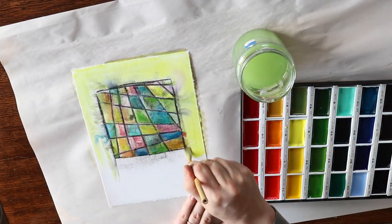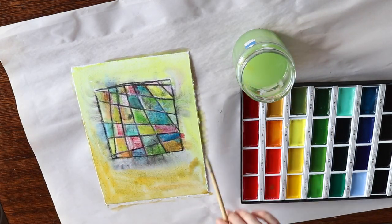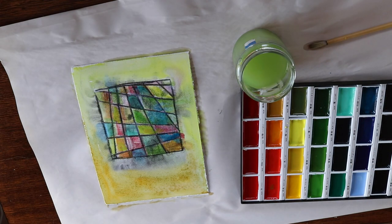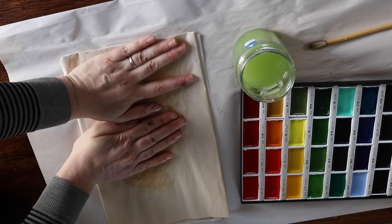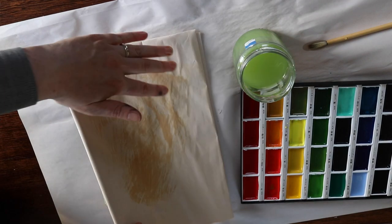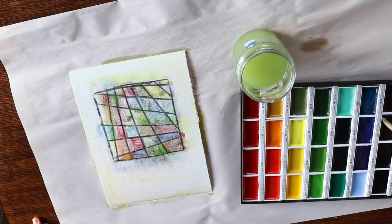I did this step straight away while my ink was still wet, and I got a little bit of bleeding on my black lines, as the etching ink I used was a water-washable ink — it's oil based but water washable. So if I had let it dry a little bit longer, I would have been able to do the watercolour without any bleeding, but I actually really liked the effect that it created.